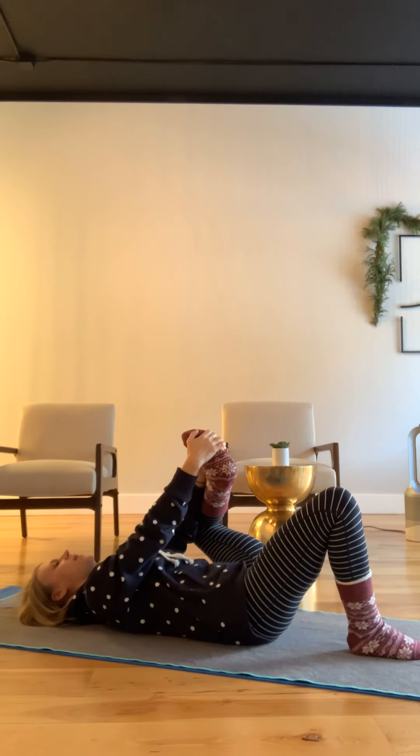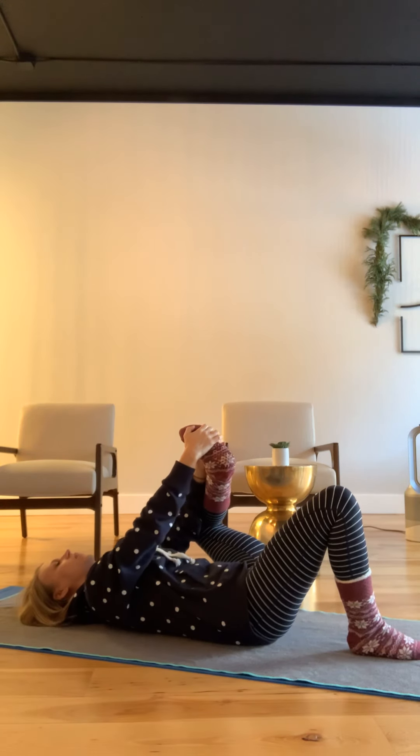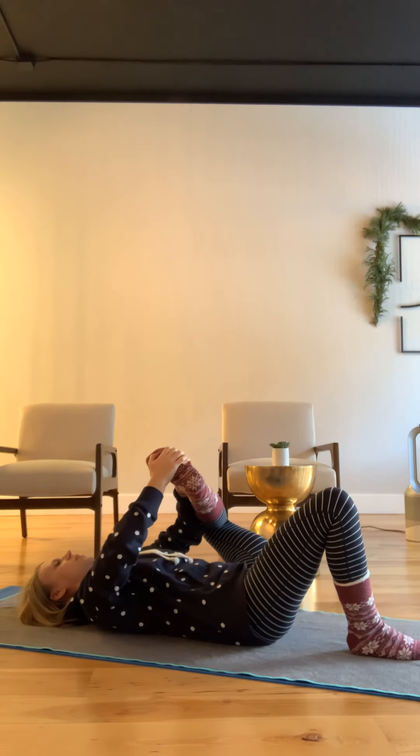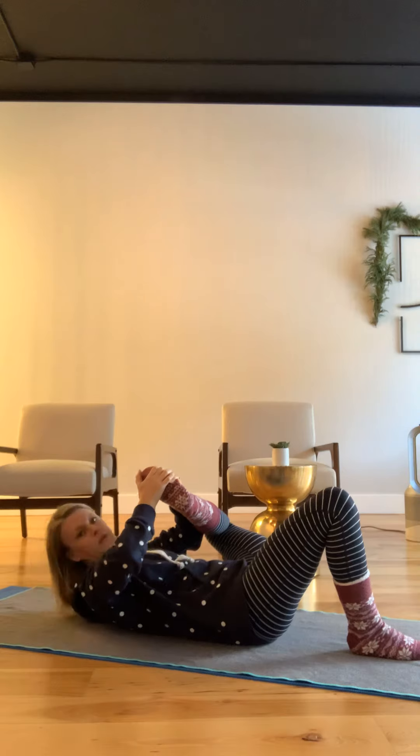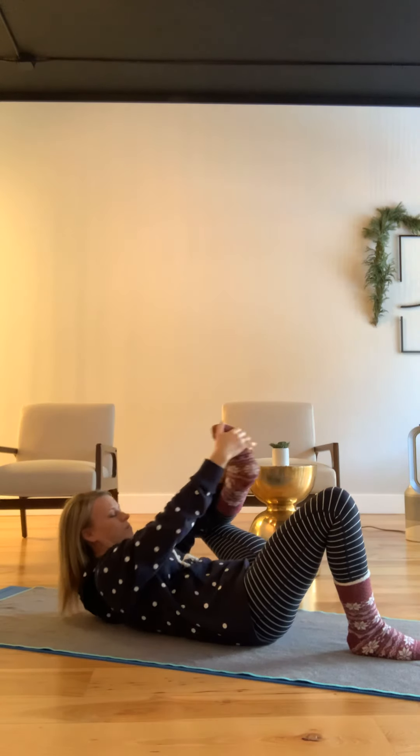Start with your foot as far away from your body as you can. Press your foot out and then use the strength of your arms to bring your knee out and your foot towards your chest. Press it out.